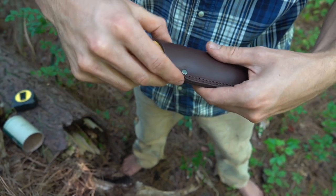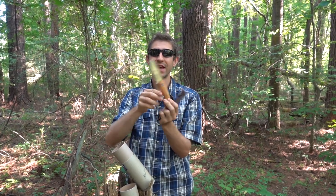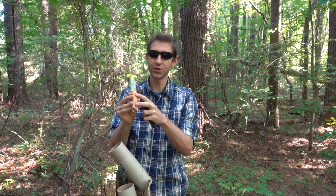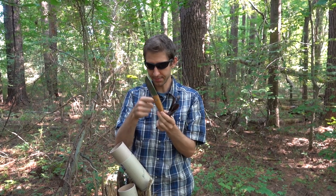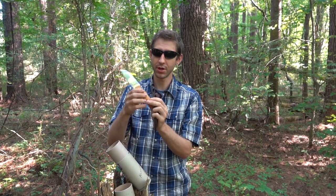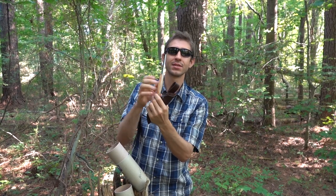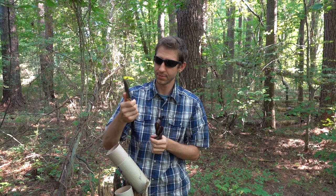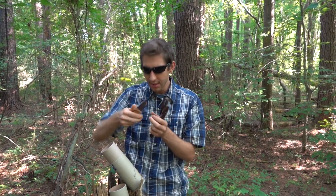You have a nice glass breaker on the back, whatever you want to use that for. It's a full tang, not a rat tang like a lot of the Helle knives — should make it a little more sturdy. You have your two rivets. It looks like a curly birch handle with some leather seams to get a nice snug fit, red dyed leather. Overall it fits into your hand very nicely.